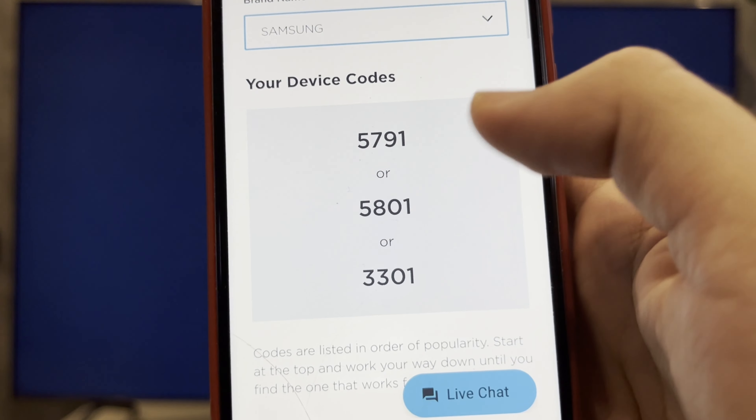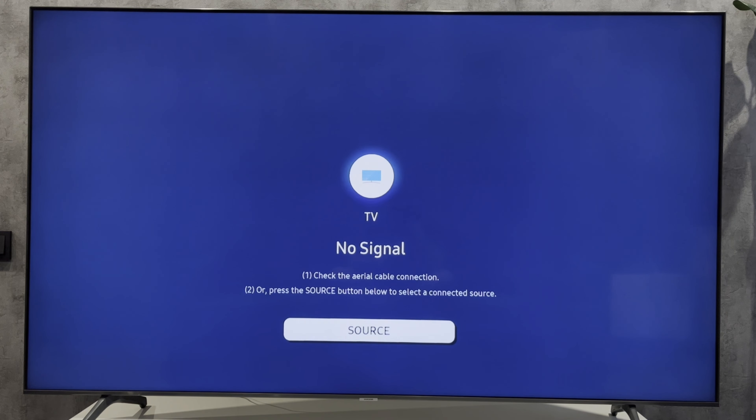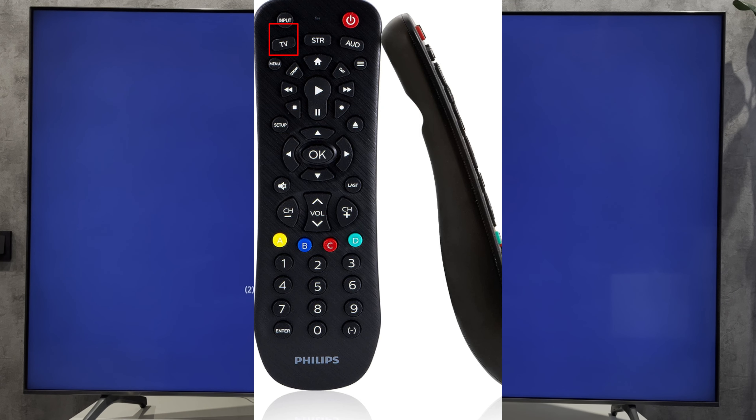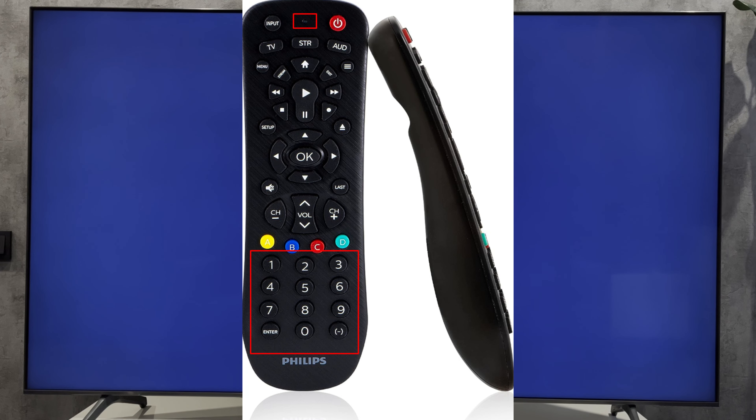These are all the code variants. Press and hold down the setup button until the remote's red light turns on. Press and release the TV button and enter the first four-digit code for your device. The red light will turn off.